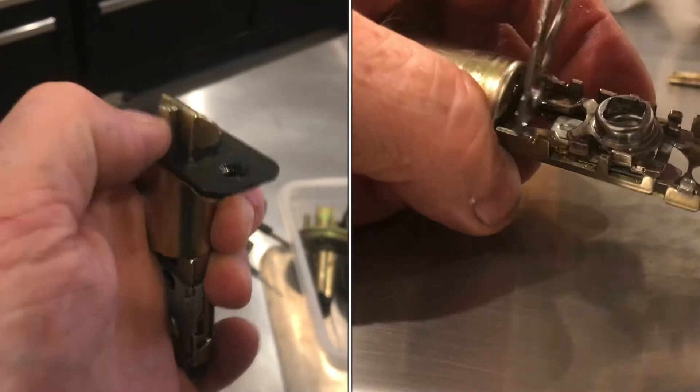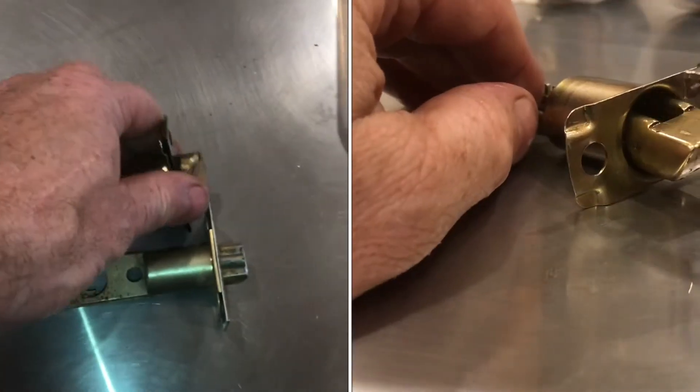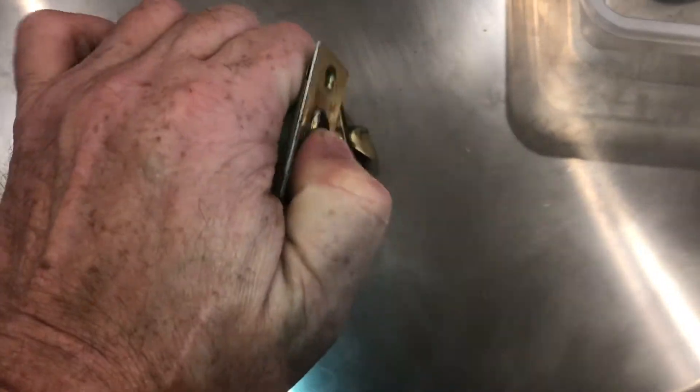If you ever wondered what's inside one of these door latches, in this video we're going to check it out. This one's all locked up and seized. The latch should move like this one, so we'll take the broken one apart so we can see what's in there.